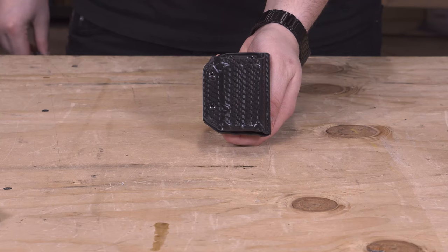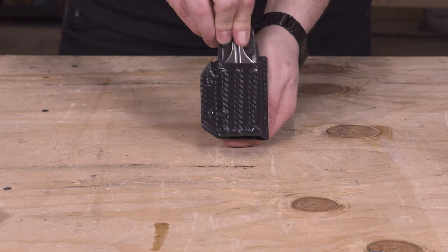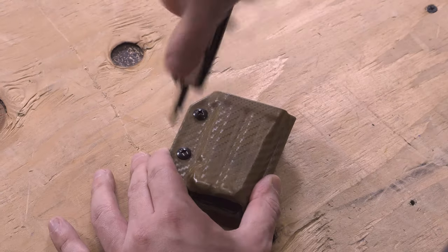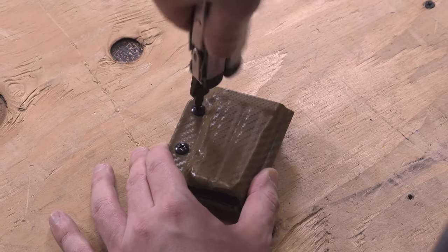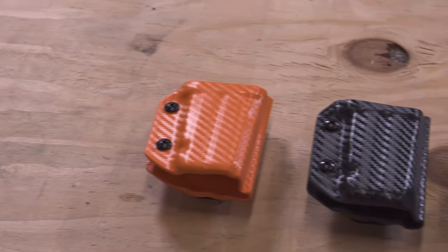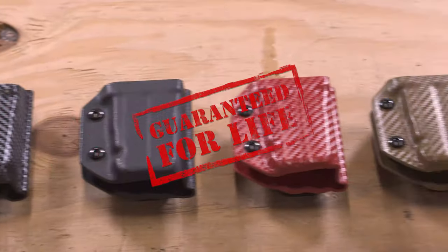This is the Clip and Carry Kydex sheath for the Leatherman Surge. Each are handmade in the USA by a military veteran, feature dual points of adjustable retention, and a heavy-duty belt clip with up to 22 degrees of adjustability. These are available in a variety of colors and come with our lifetime warranty.